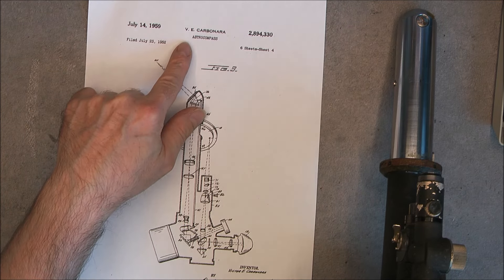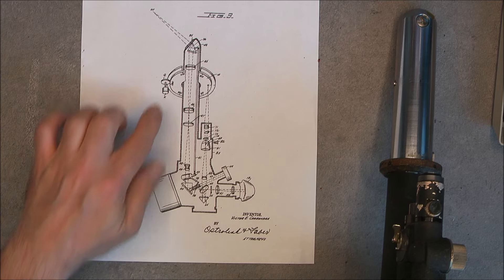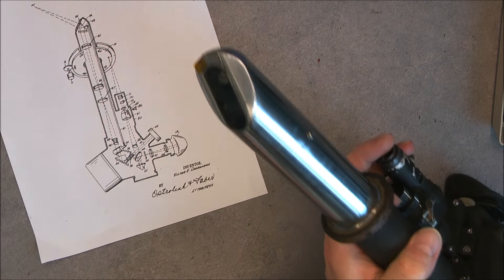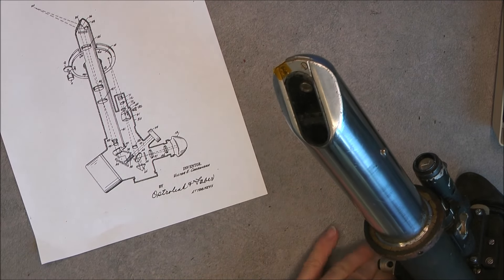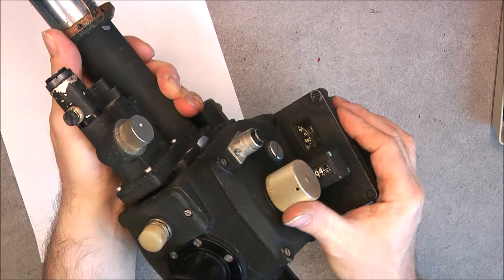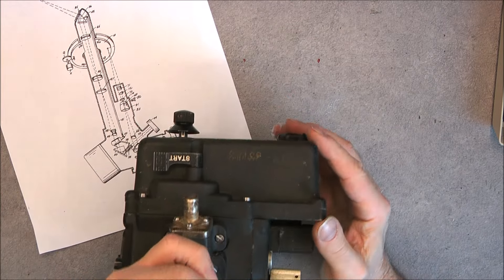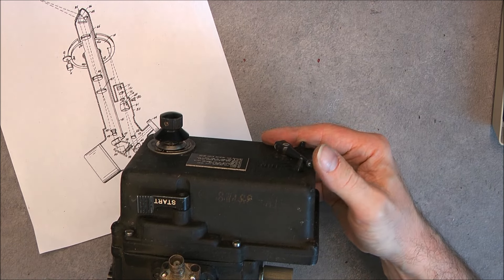So you have a quite simple optical path inside — just lenses. The mirror, more exactly a prism, is activated when you move the dial at the bottom from 0 to 90 degrees to follow your star, and you will be able to read out on the dial the angle of the star. You also have here some kind of device called the Averager — it is some kind of mechanical calculator, because you are supposed to follow the star for a given amount of time.